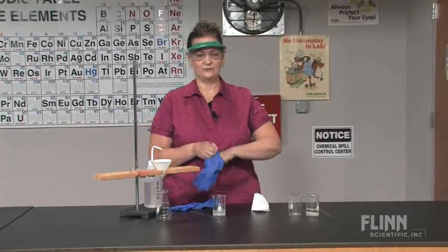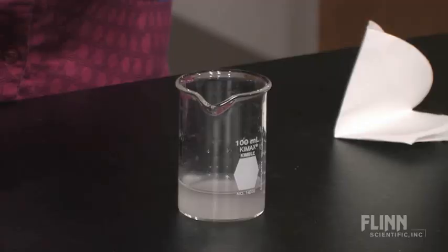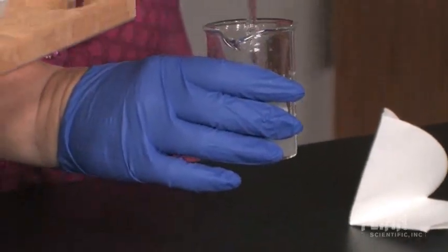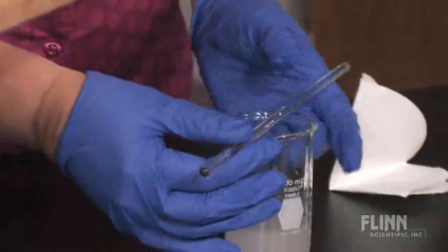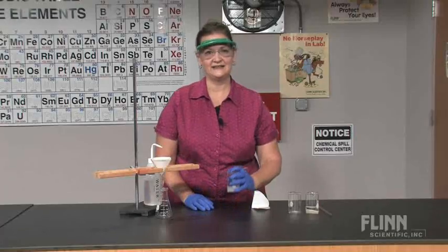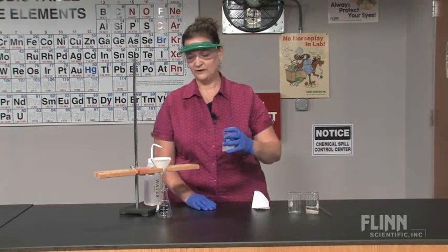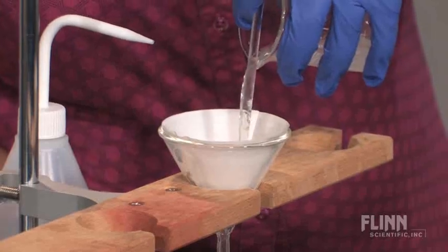I've already got this one prepared. You want to make sure your mixture is well stirred. Then place the stirring rod across the top of the beaker at the lip to help guide the flow of liquid. Holding that stirring rod in place, you're going to pour the mixture into the funnel.